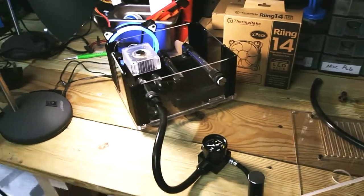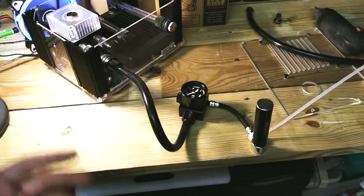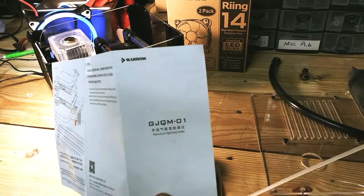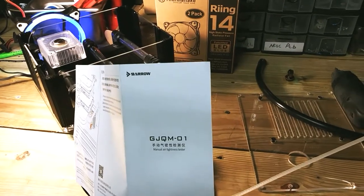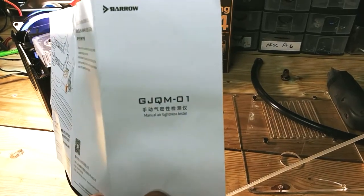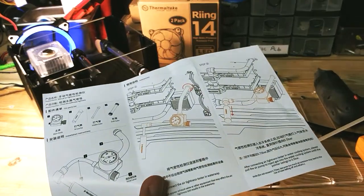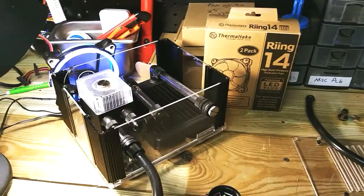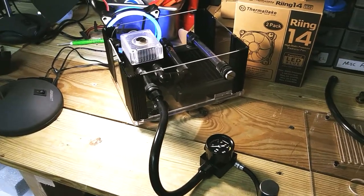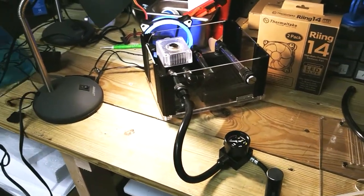Alright guys, I'm getting out of here. This was the Barrow Pressurize kit — they actually have an official name for it: it's the GJQM01, and it's called a tightness tester. That's the actual official name. Make sure to leave a like, subscribe if you're new, share this video on Facebook. We appreciate y'all for watching — and as always, you guys be cool. See y'all in the next one.